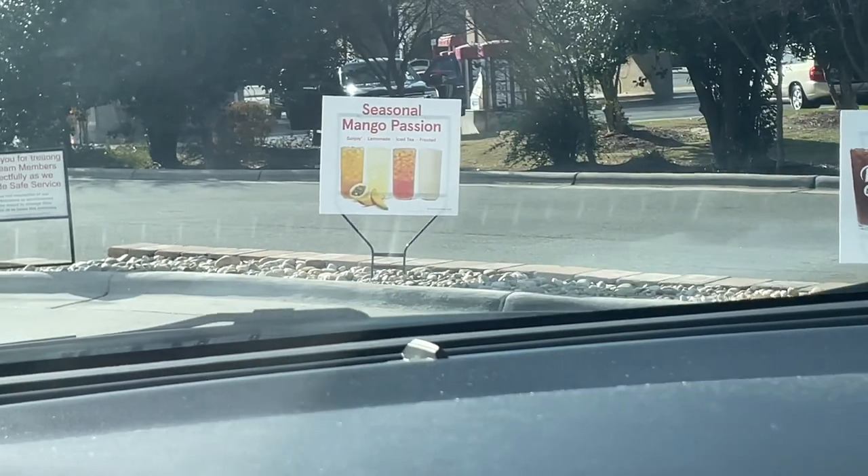We're at Chick-fil-A about to try the mango passion drinks. They have them four different ways: the mango passion frosted lemonade with ice cream, the mango passion sunjoy which is lemonade and tea, the mango passion tea, or the mango passion lemonade. The employee outside taking orders said the frosted lemonade was — his exact words — gas.